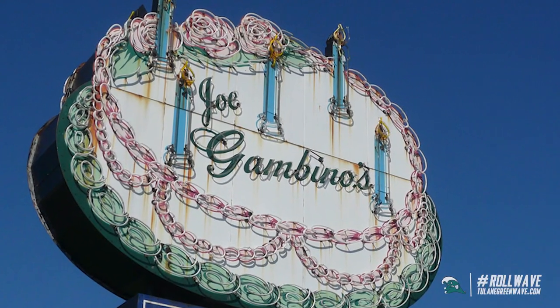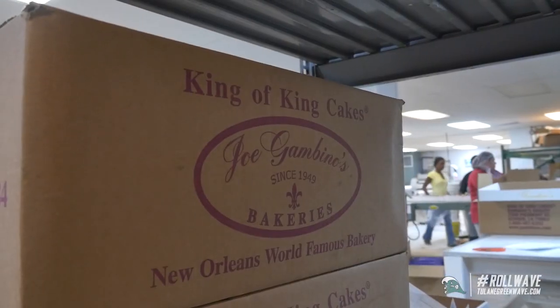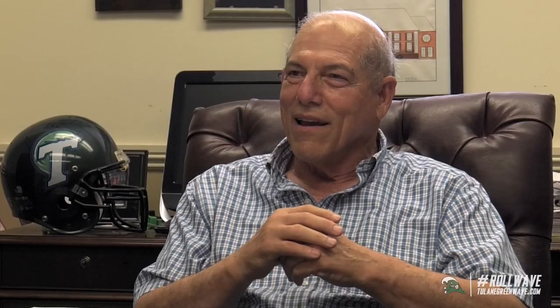I'm Sam Selfo. I've been with Gambino's Bakery for almost 40 years. The company is 67 years old. I'm a Tulane grad from '71 — I'm a football guy — and it's a pleasure to have everybody here today. Hopefully these guys maybe come work for us one day.